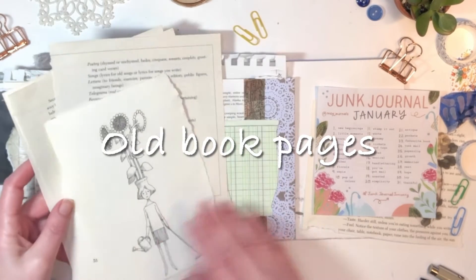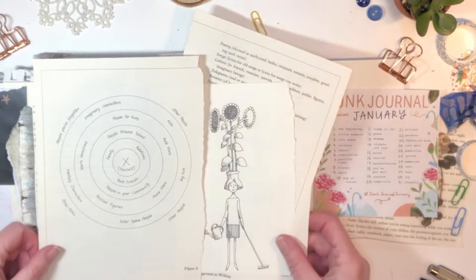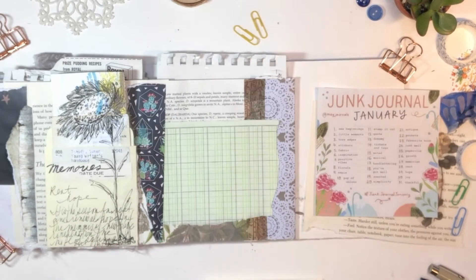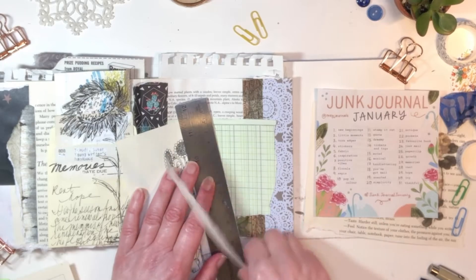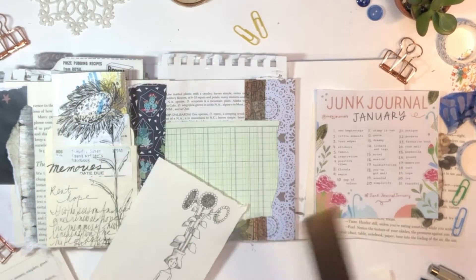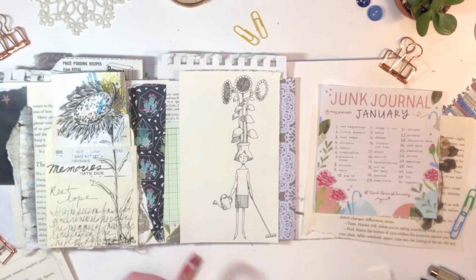I've taken some old book pages — I really felt in this session that I wanted to keep going. I was sort of on a roll. Does that happen to you? You're in your journal flow. So I grabbed these thrift store books that are old and falling apart, and I have a pile of pages that are fun for collages and things. I really love this illustration — she has a sunflower coming out of her head and it's just so whimsical and joyful that I thought, let's add that to the right-hand side page.